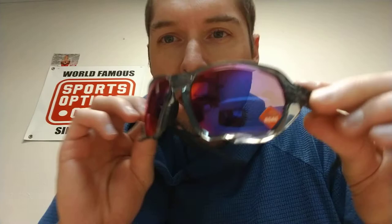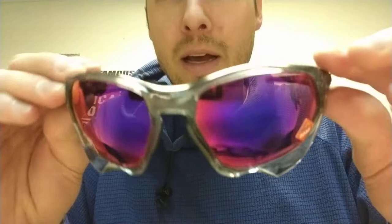Hello everybody out there. This is Andrew at Sports Optical, and I'm going to be reviewing the Oakley Plasma. This is a newer frame from Oakley, reminiscent of the design of the classic racing jacket and the shock tube — the newer safety-rate version of the racing jacket. So this kind of has that lip down here, that extra little flare.